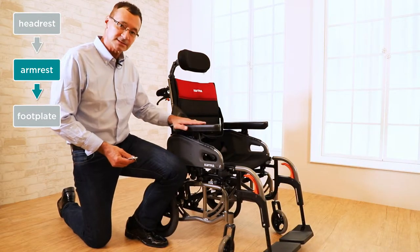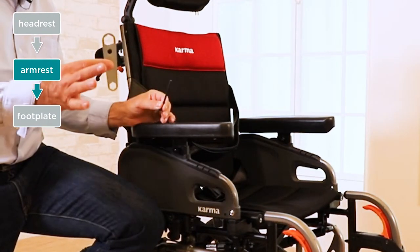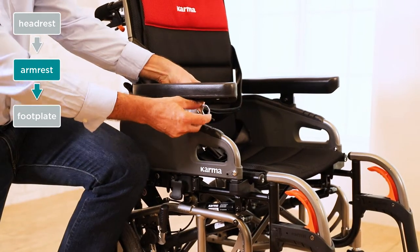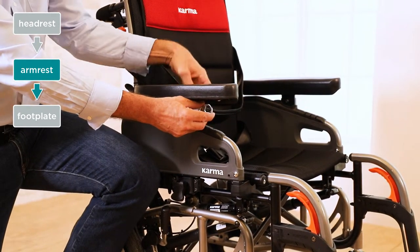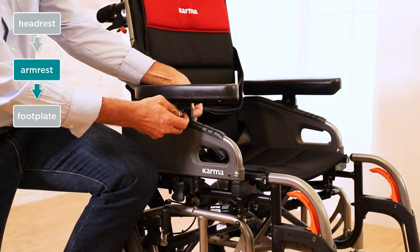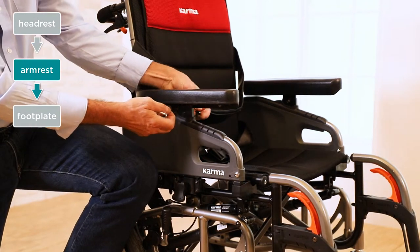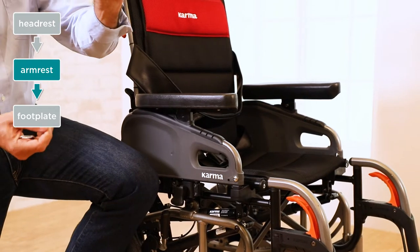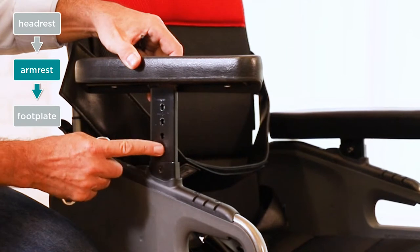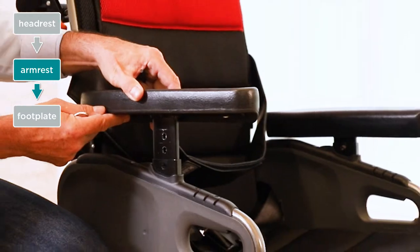Now let's take a look at adjusting the height of our armrest. Two tools: our large Allen key and the box wrench. On the inside of the armrest we have a screw that the Allen key goes into, and on the outside of the armrest we're going to use our box wrench and lock that into place. We loosen the screw up — there's the washer inside, don't drop the washer. Pull the screw out with our acorn nut on top, and now we can adjust our armrest to the four different positions depending on the needs of the user.